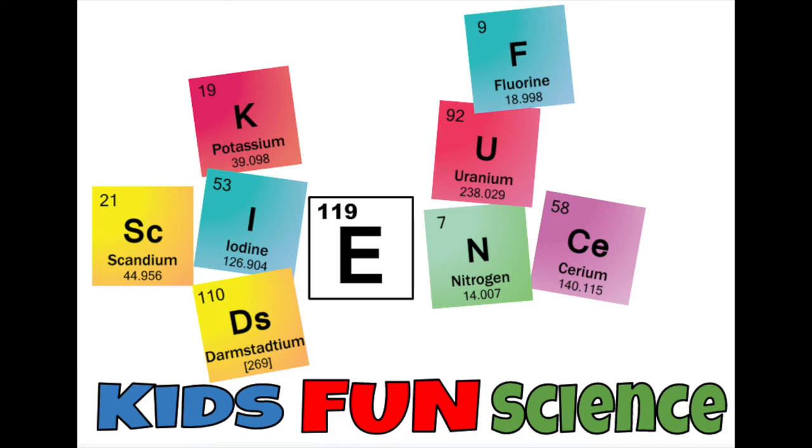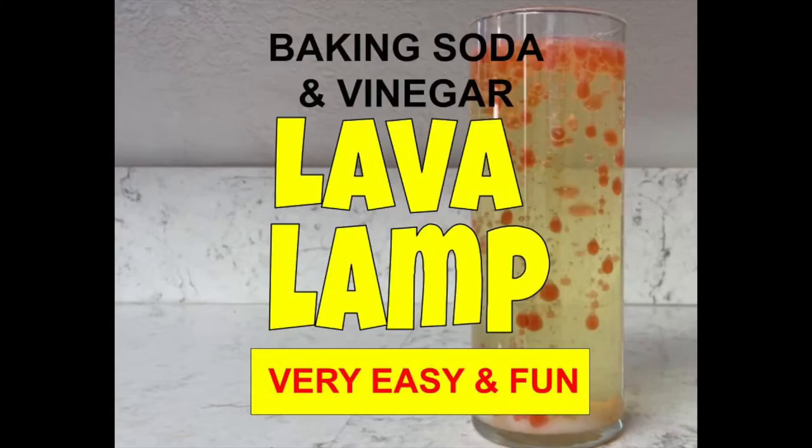Welcome back to Kids Fun Science. My name is Ken. Today's experiment is baking soda and vinegar lava lamp.